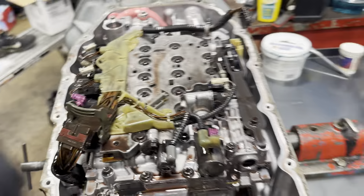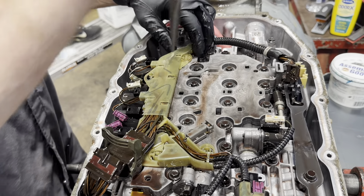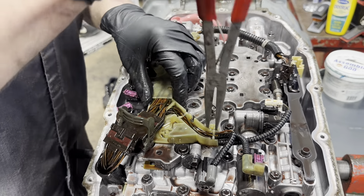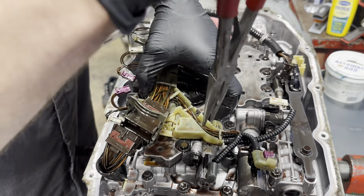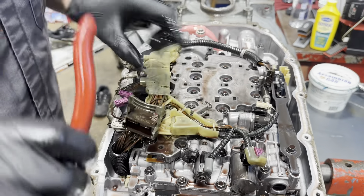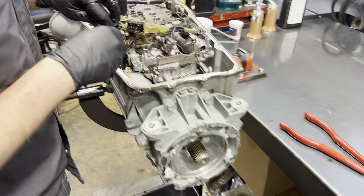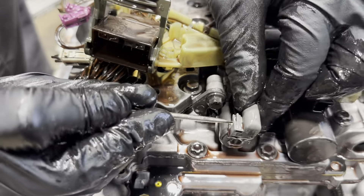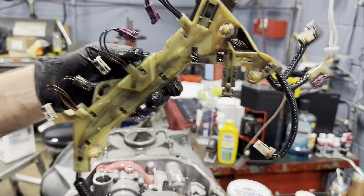Every 8-speed you do, you need to put a harness in it — there's no ifs, ands, or buts about it, because they're known for failing at this temperature sensor in here. This temperature sensor is really bad about failing. It'll cause a P0711 code and it'll shift poorly, all kinds of issues. Really, it's lack of maintenance that makes this fail — all that crud just gets inside of there.